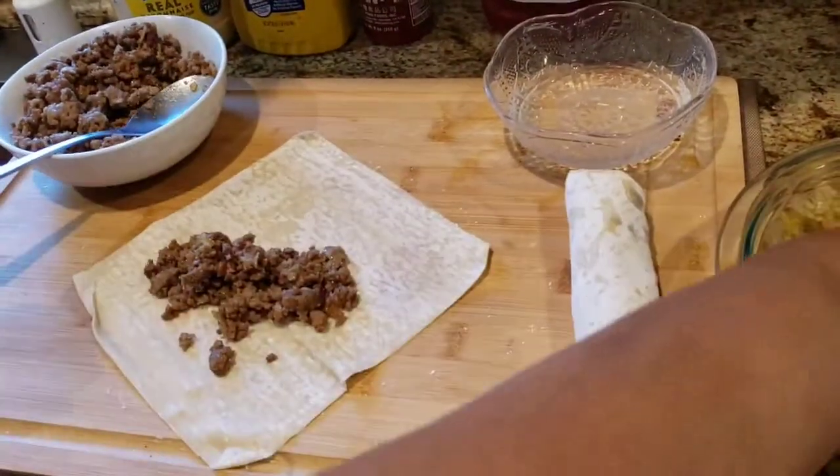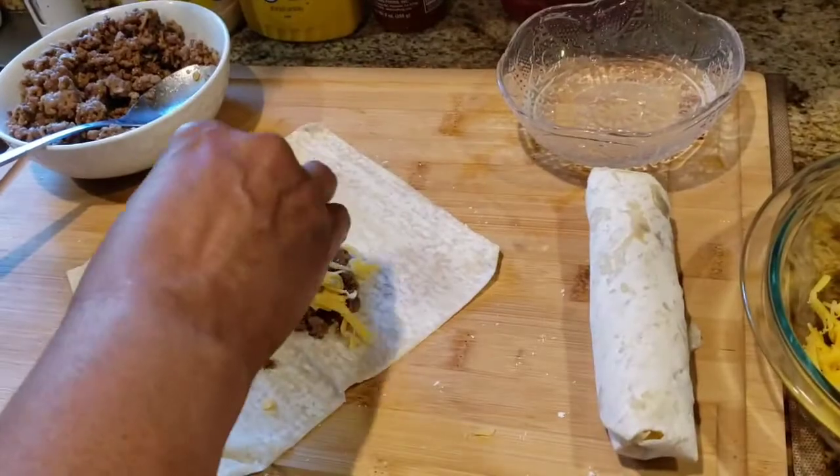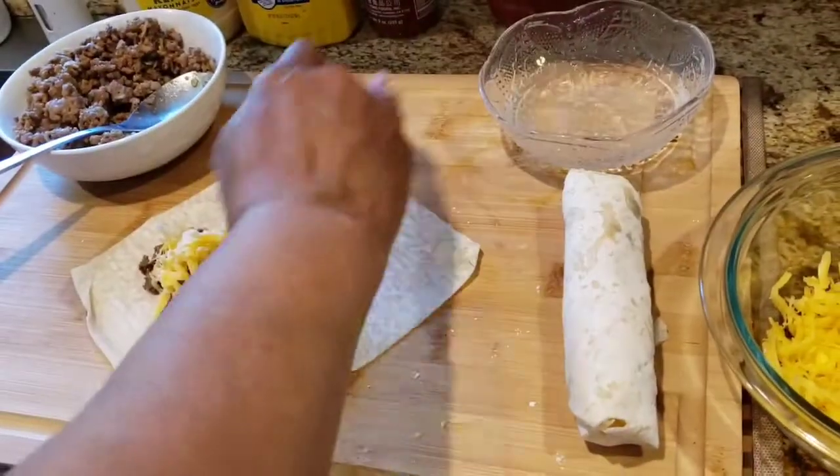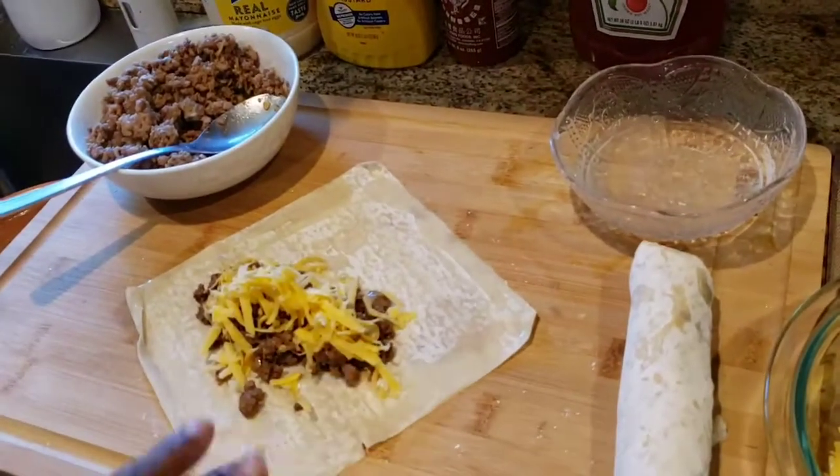You can add any type of cheese you like. Make sure you heat your oil to 350 degrees.